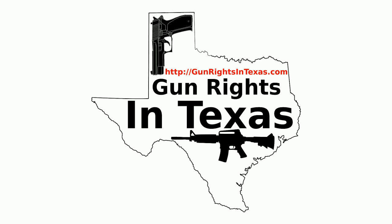Instead of our usual three-story news segment, I'm going to do a two-story news segment. If you want to contact the podcast, please send email to aaron@gunrightsintexas.com, leave a comment on the web page at gunrightsintexas.com, or leave a voicemail by dialing 409-292-6736.